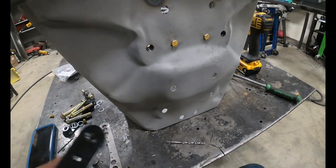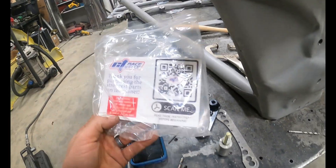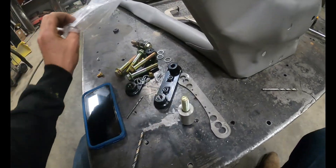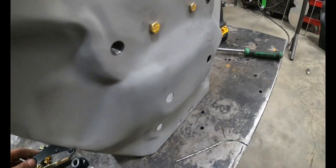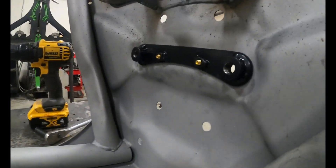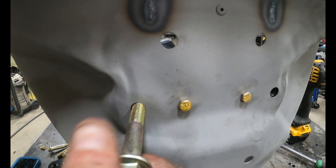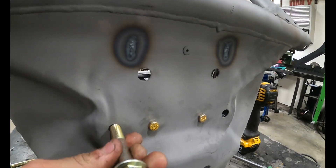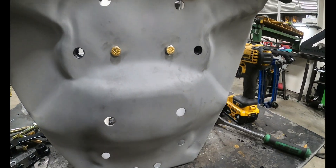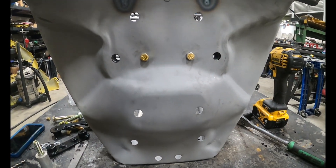Next we're gonna be adding these CT radius rod plates. They bolt to the inside of the chassis. You can see I've done one, and basically it allows you to take off one radius rod at a time. The bolts are now coming in from the outside versus the inside, which makes trackside maintenance and repair super easy.